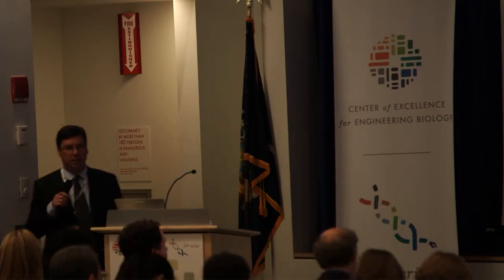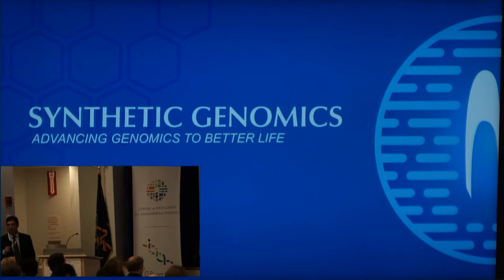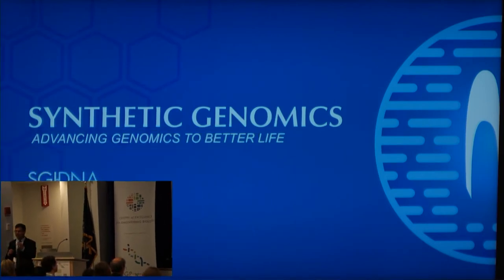My name is Nathan Wood. I work for Synthetic Genomics. My partner in crime is Dan Gibson, and he's traveling today, so I get the pleasure of talking to you.